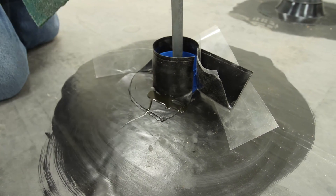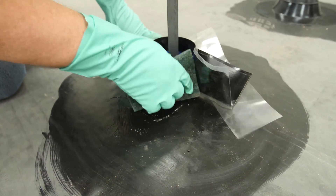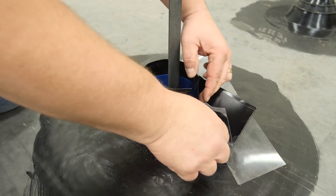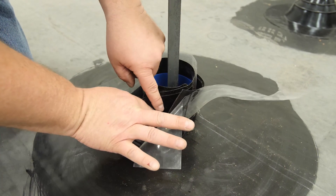Remove the clear poly you placed between the flashing to expose the overlap, and apply tape primer to the overlap area. Allow to dry until tacky. Remove the small piece of clear poly remaining and, beginning at the top, seal the overlap down to the angle change.